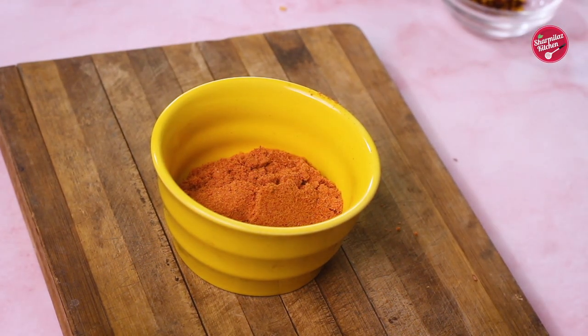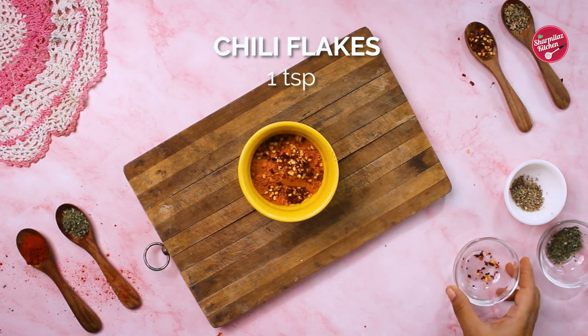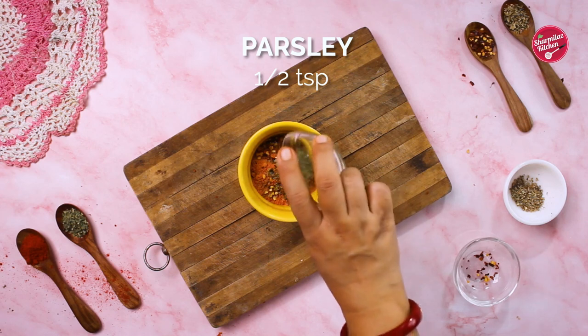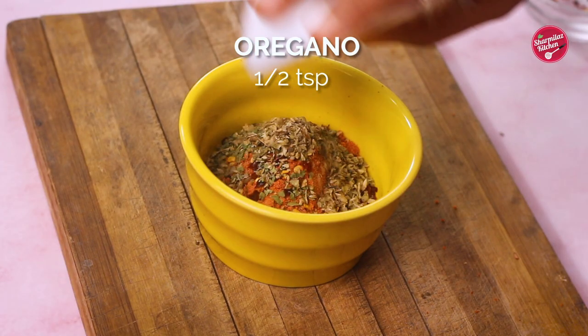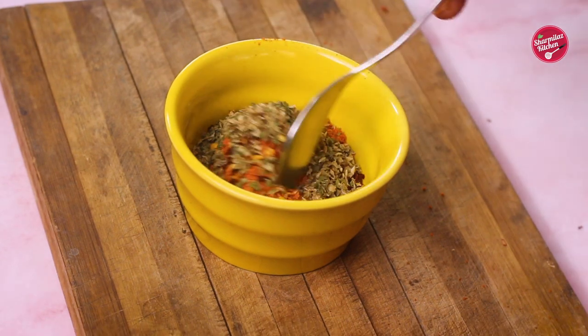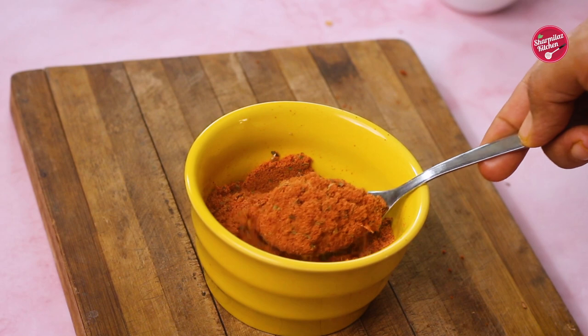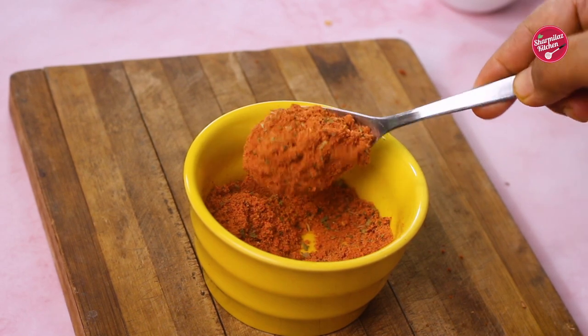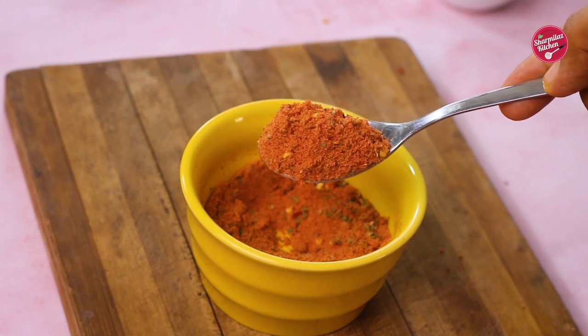Now transfer to a bowl and add the rest of the ingredients: 1 tsp chili flakes, 1 tsp parsley, and 1 tsp oregano. Mix well. We didn't grind these herbs because when we use this spice mix in any recipe, these herbs will be seen and give us a perfect authentic look.